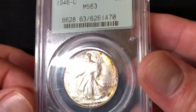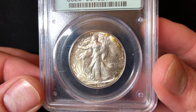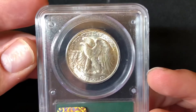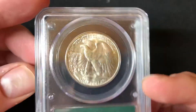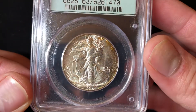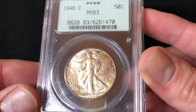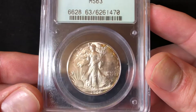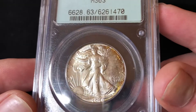There were no coins struck in 1922, 1924, 1925, 1926, 1930, 1931, or 1932. This particular year and mint has a mintage of about 2.1 million, which doesn't make it a very rare date. This is a very common date and a very common grade.